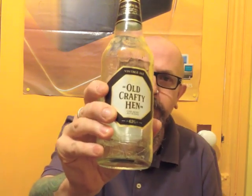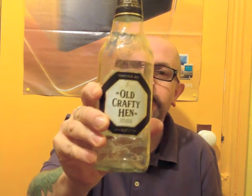Starting off Friday with Old Crafty Hen, six and a half percent, a vintage ale. I'd describe it as a nut brown ale in style — very nice. But the point of this video is the unboxing, or unbagging.